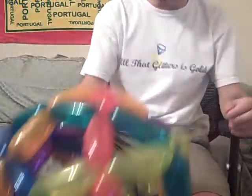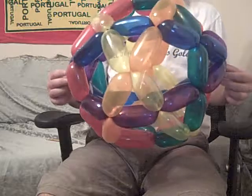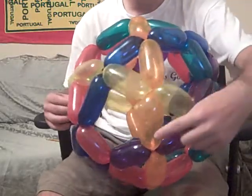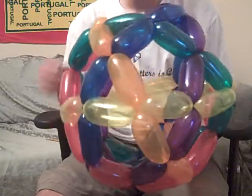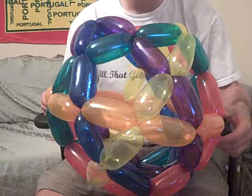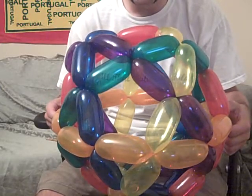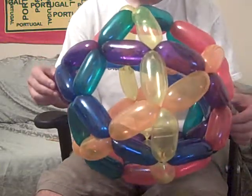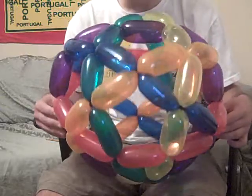It's been a while since I made one of these, but this is an icosadodecahedron. It's actually a pretty easy design. What you have is more or less these equators that have ten balloons in them. And here I've made this thing with six different colors of balloons, so it's pretty easy to see the six rings fitting together.